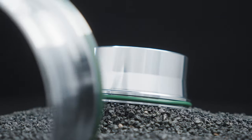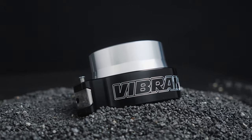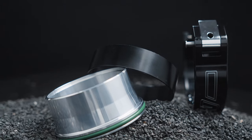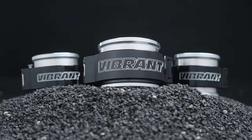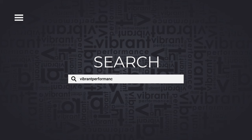Subsequently, if you are running a 4.25-inch throttle body adapter, we also offer a billet weld-on solution to work with your HD clamp. Never settle for anything less. Order your HD clamp today. For more information, visit www.vibrantperformance.com.